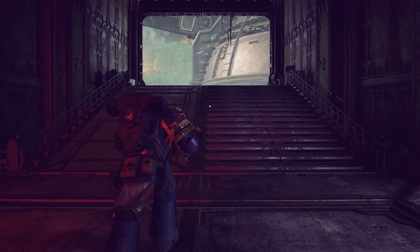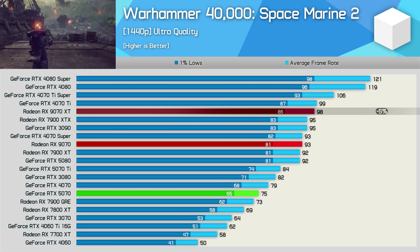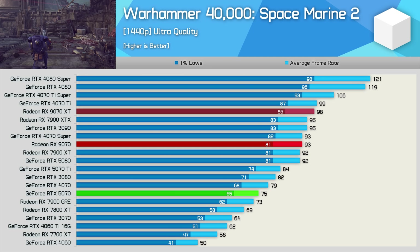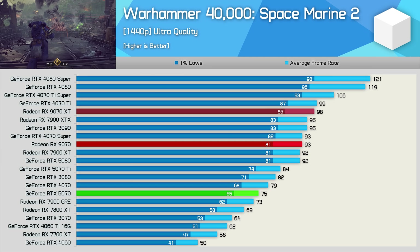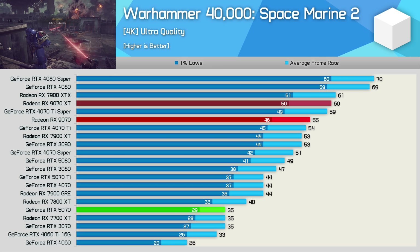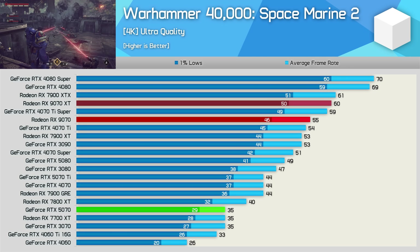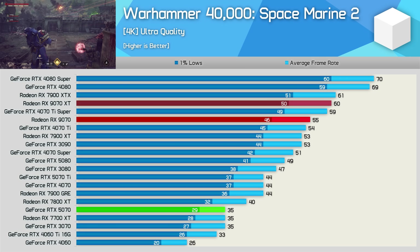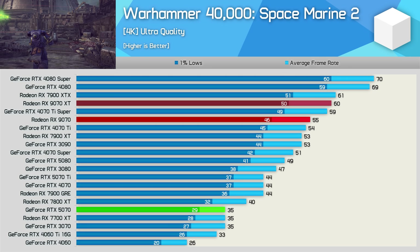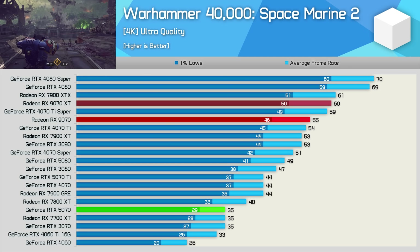Space Marine 2 performance is quite impressive. The 9070 was just 5% slower than the XT version, allowing it to match the RTX 4070 Super, 7900 XT, and very oddly the RTX 5080 — the new Blackwell GPUs simply struggle in this title. As a result, the 9070 is seen to be 24% faster than the RTX 5070. Things get even worse for Blackwell GPUs at 4K, where the 9070 is 57% faster than the 5070. Something is clearly wrong, and NVIDIA will have to fix this at the driver level. In the lighter sections of the game Blackwell GPUs seem okay, but in the very demanding horde battle the frame rate halves as soon as the horde kicks off.